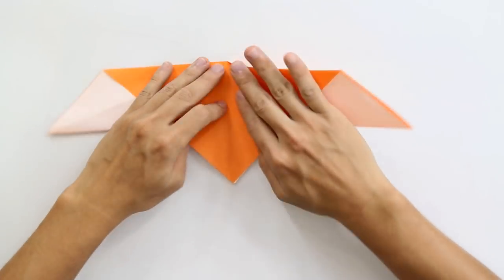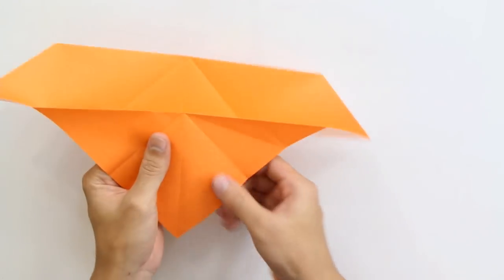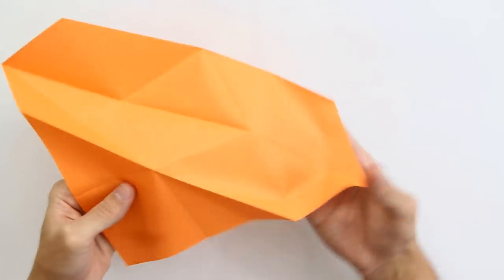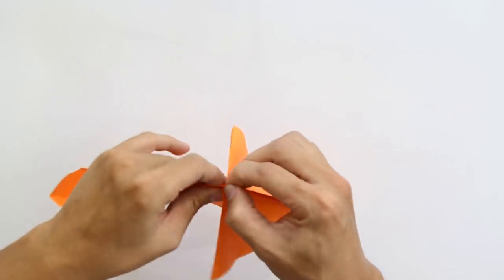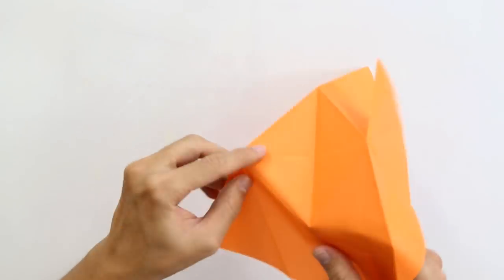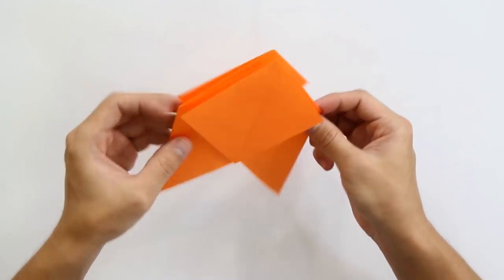Unfold these two flaps, and reverse fold these two folds we just made — it's going to be like this. Open the model a little bit, and you're going to make a mountain fold along all this continuous line here. Make a mountain fold along all the lines. The model should look like this. Now do the same thing to this side here, and after you finish, the model should look like this.